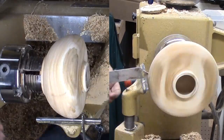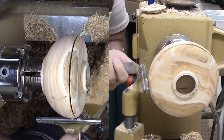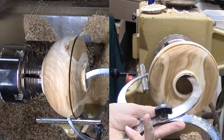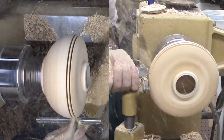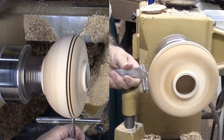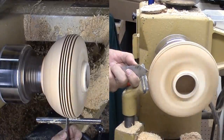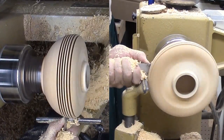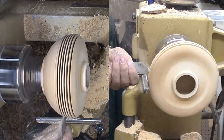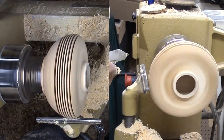Now for the scary part: cutting the fins. How deep can I cut the fins? I hollowed out the interior so there is no common distance from the outer perimeter to the central hollow. This will be a measure, cut, measure, cut — again and again — operation. I'm working from top to bottom by eye. I don't expect a lot of warping; this wood is too dry already. My biggest fear now is cutting too deep and then winding up with a two-part hollow form. Disaster.